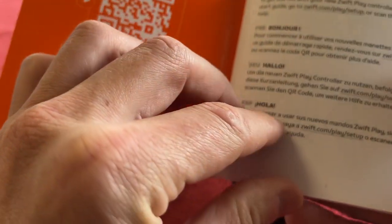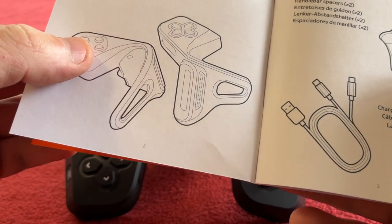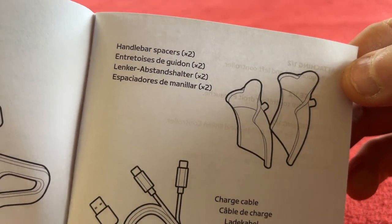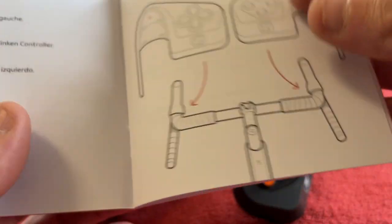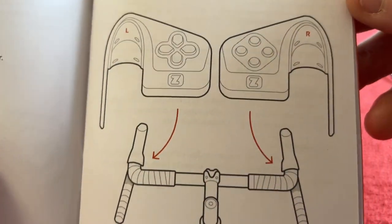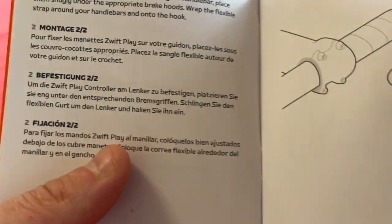Quick setup instructions are in English, French, Dutch and Spanish. So basically there's a left and right controller — you put them on your handlebar, either with the shims or without. There's a charging cable and it tells you where they go — left and right — and how to attach them.